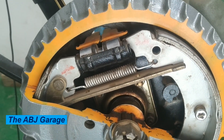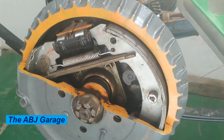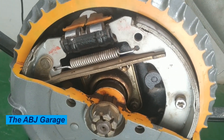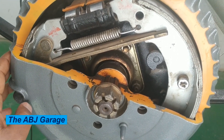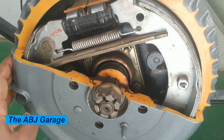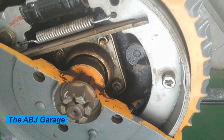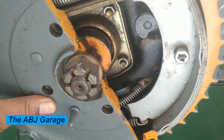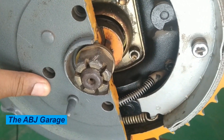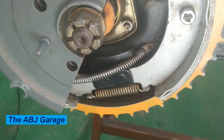The drum brake system works by using hydraulic pressure to push the brake shoes against a rotating drum, creating friction and slowing down the rotation of the wheel. As the friction material on the brake shoe wears down over time, the adjuster mechanism ensures that the shoes remain in close contact with the drum, maintaining consistent braking performance.